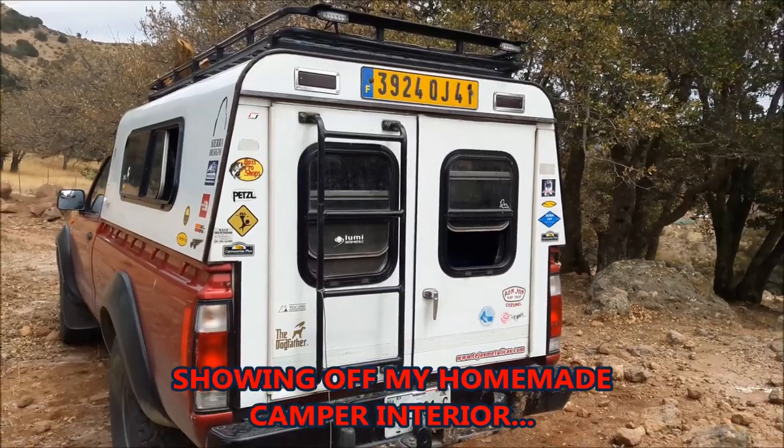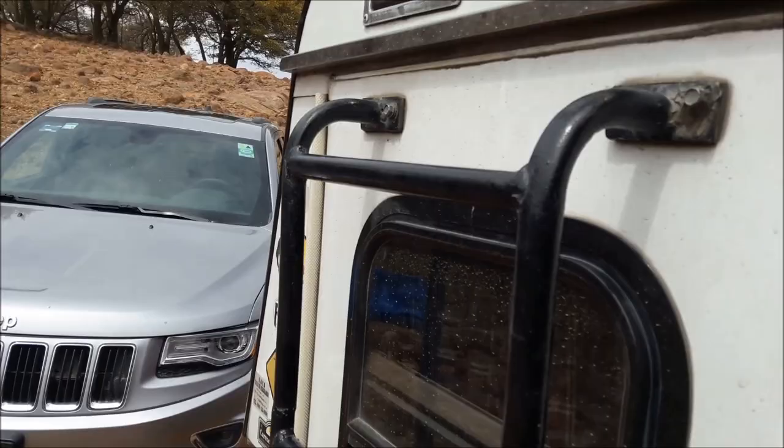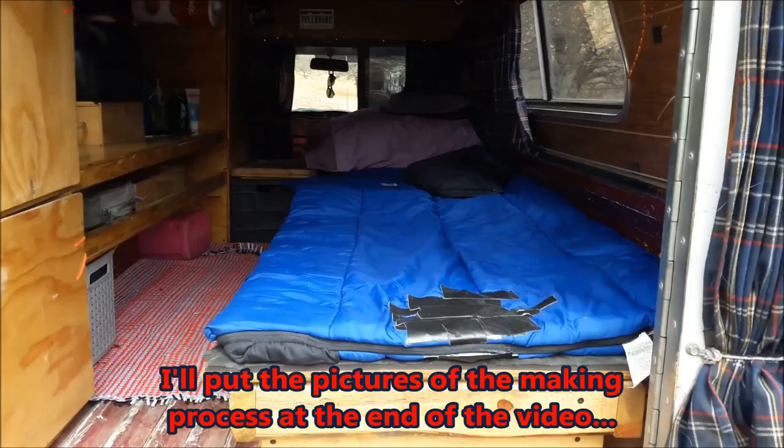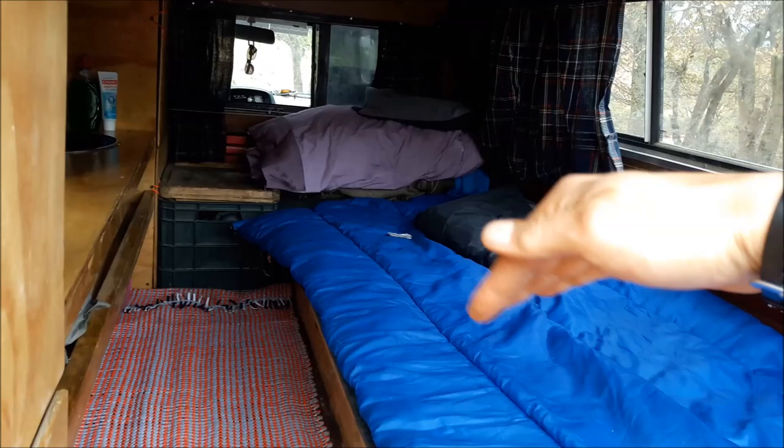Let's go inside and see what it's all about. It's got two doors — one door I put a ladder to be able to go up to the roof rack. I made the interiors myself from plywood. This is the bed area, also a storage area. As you can see here, you lift both sides — both sides have hinges.